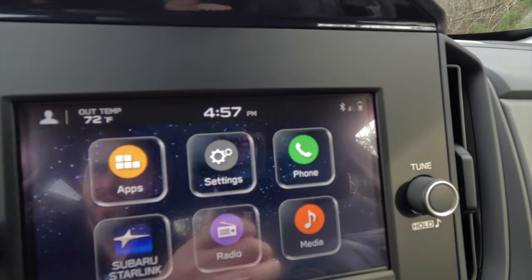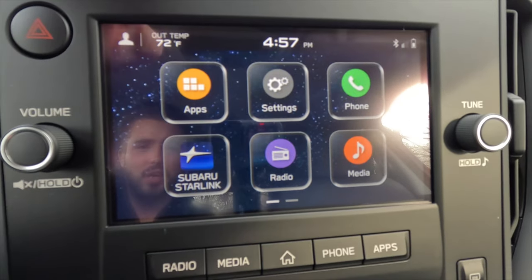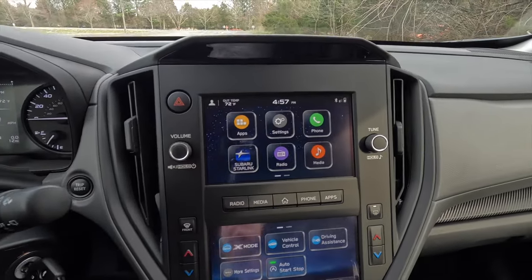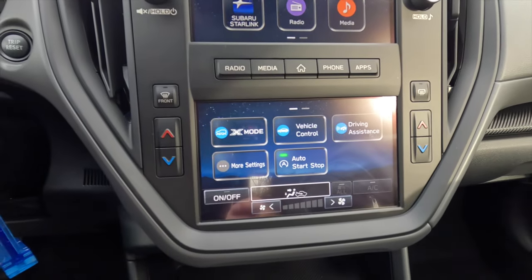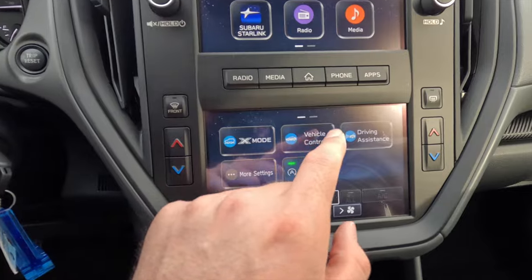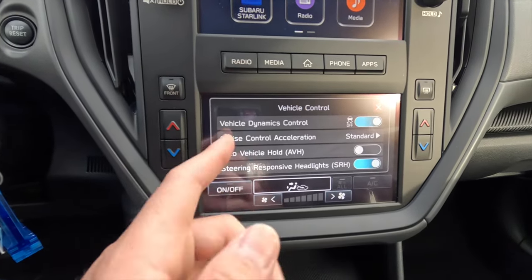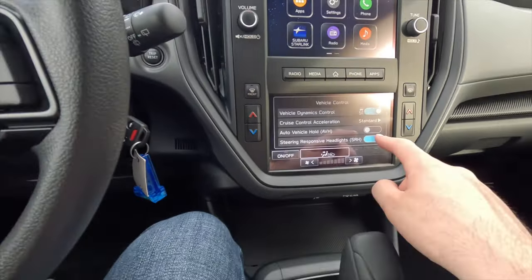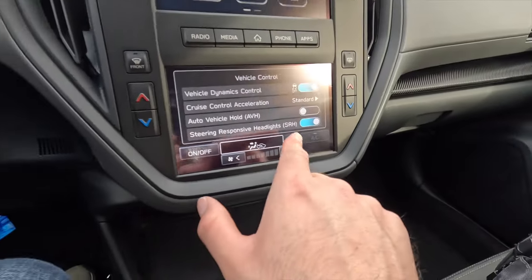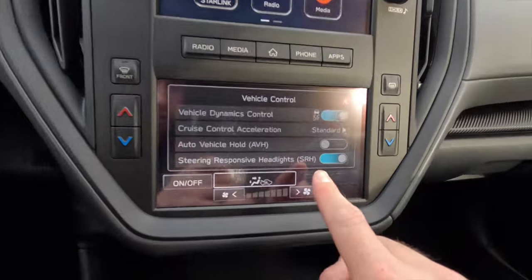On the lower portion of the screen, X-Mode is essentially a sophisticated traction control system for off-road use. Under Vehicle Controls you can disable traction control, adjust cruise control acceleration, toggle Auto Vehicle Hold — which holds the vehicle in place using the braking system — and toggle the steering-responsive headlights, which move in the direction you turn the steering wheel. You can turn these features off individually from this menu.